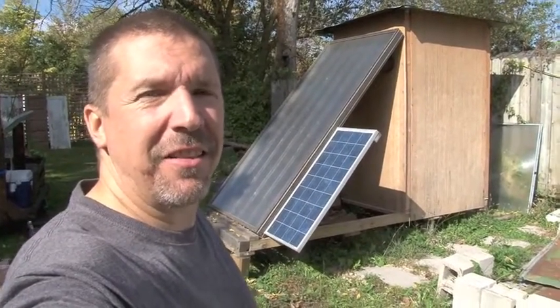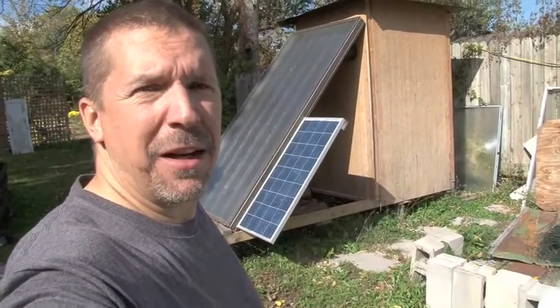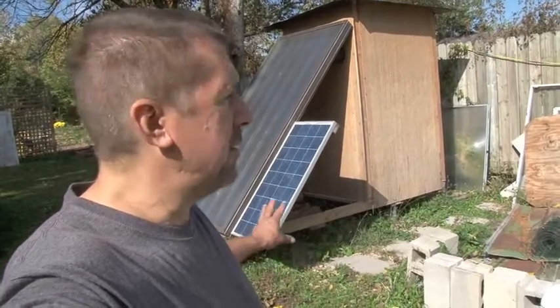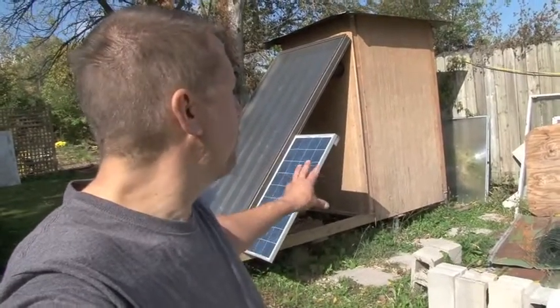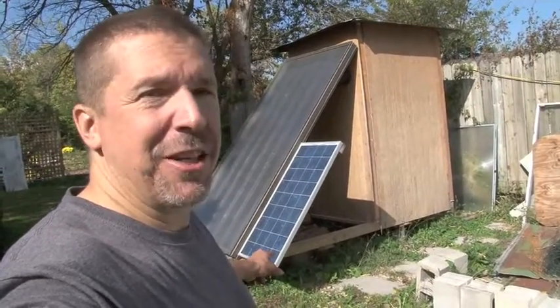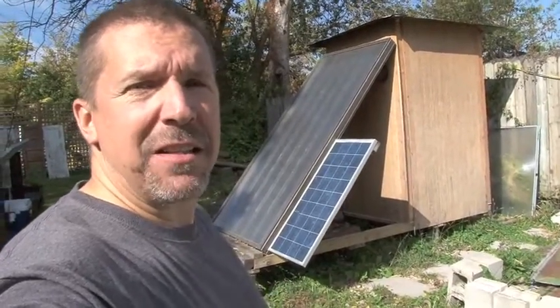Hey there, my name is Dave with the Living Lightly channel. Today I'm going to show you my mass food dehydrator, clothes dryer, sauna, sweat lodge, firewood kiln dryer — all that, and a bag of chips. It is solar powered and solar heated. Let's take a close look.